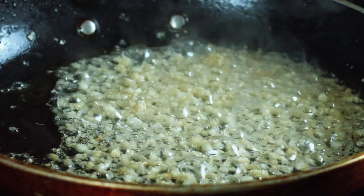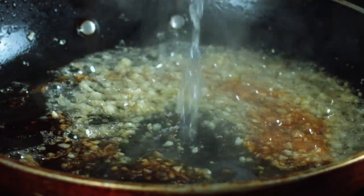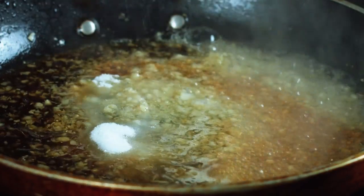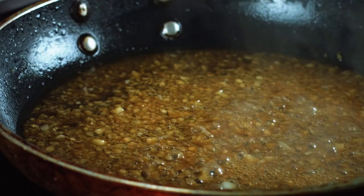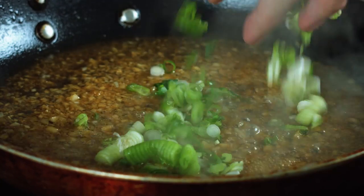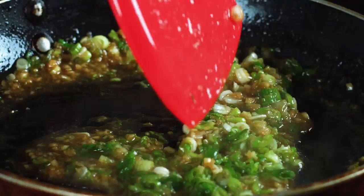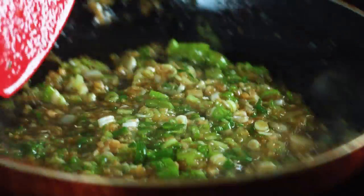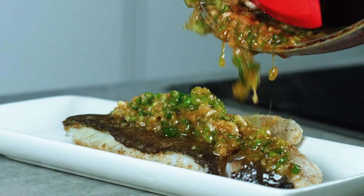Once you reach that stage, you can add all your liquids in. Tablespoon of soy sauce, with some water, and sugar to balance the umami flavor. Mix that in and let it reduce. Now what you want to do is add your spring onions into your sauce. Mix that for a quick 5-10 seconds. You can see that the sauce is nice and a little bit syrupy, and that's what we want. Then the magic happens — we're going to pour this sauce onto the fish.